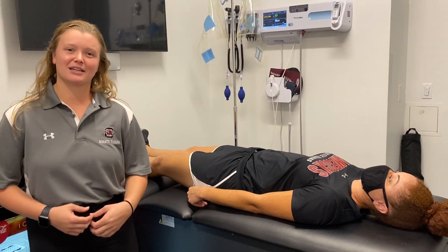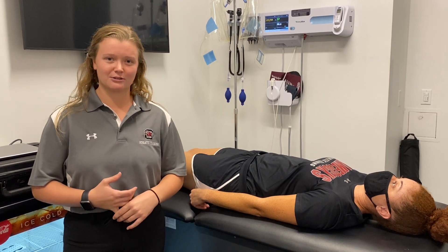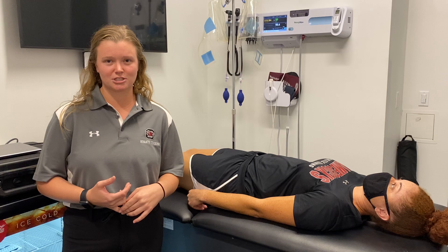Hi, my name is Rachel Gordon. I'm a second year professional master's student at the University of South Carolina. Today I will be showing you how to do a closed reduction for an anterior shoulder dislocation.